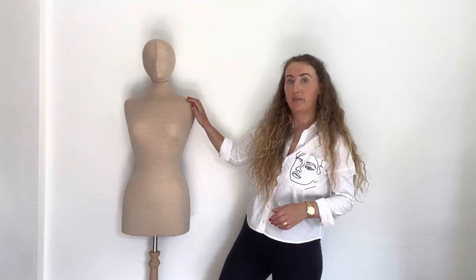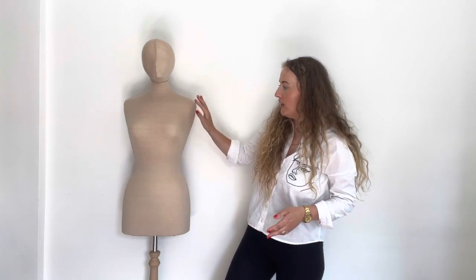Hi guys, welcome back to my channel. On today's video I'll show you how I recovered this brown mannequin. Originally this mannequin was white — plain white without the head — and then in 2018 I recovered it into gray fabric and added the head. Now I've recovered it again, adding a skin-tone brown fabric. I'll show you how I made the pattern, how I sewed it, and how I recovered this mannequin. I hope you enjoy this video — please subscribe, I'd appreciate that a lot.